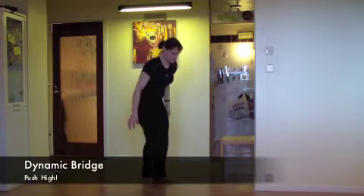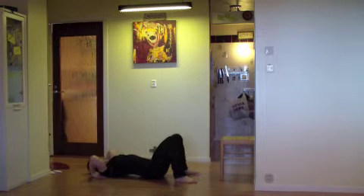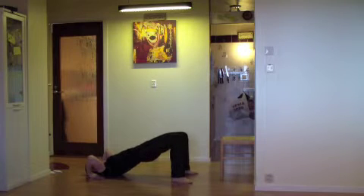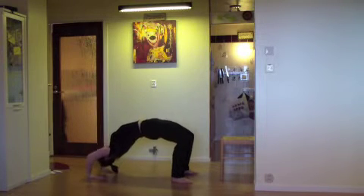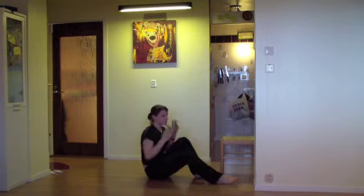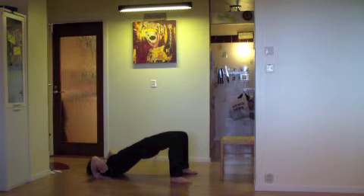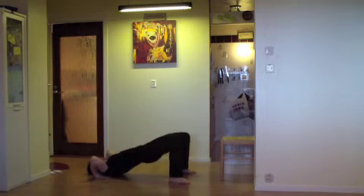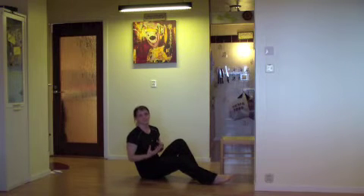Second exercise: dynamic bridge. This is one of my son's favorite exercises and it's really good but it's hard. Lay down on the floor with your hands beside your head, push your hips towards the ceiling, then push yourself all the way up with your arms. Stretch and push towards the ceiling, then down — arms, head, back, butt. If you're new to this, just concentrate on the hips. Push your hips as far up as you can and maybe try to lift your shoulders just a little bit from the floor. It will make you stronger and eventually you can push yourself all the way up.